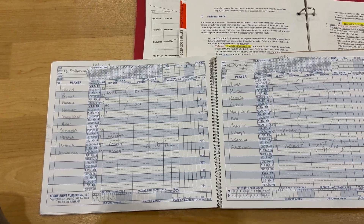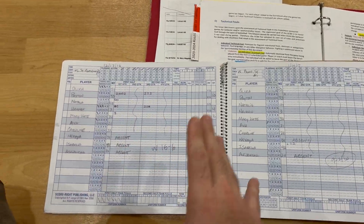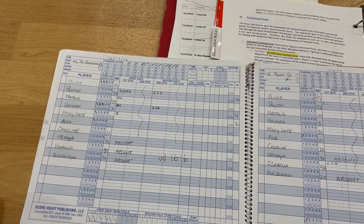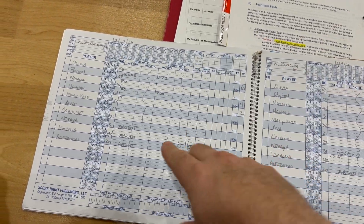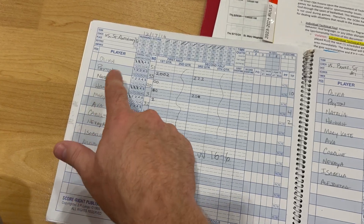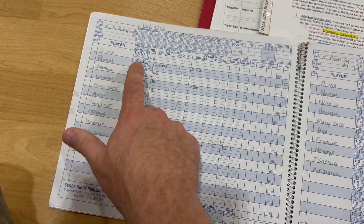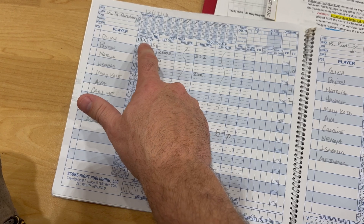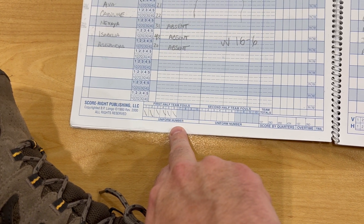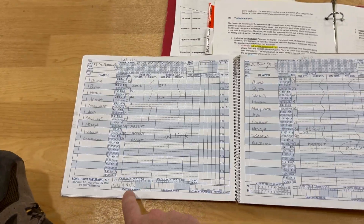Now looking at what a scorebook looks like — there are some newer versions, but for all practical purposes this is what you'll use. When each team comes in, they are responsible for filling out their own book: the name of the church, whether they're home or visiting, all player names, and jersey numbers. When a foul happens, record it here to track the total fouls for each individual, and down here you have the number of fouls in a half.